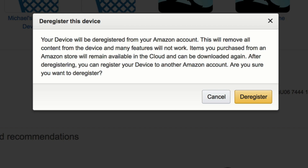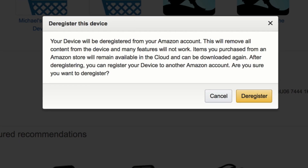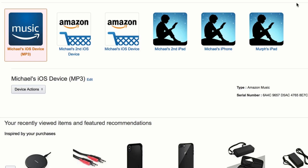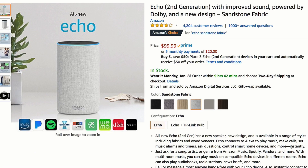Also, if you deregister this device you can always re-register another device or this device again if you need to. Once you're ready, simply click Deregister. Your device will be removed from the list — that's how you know you've successfully deregistered it.